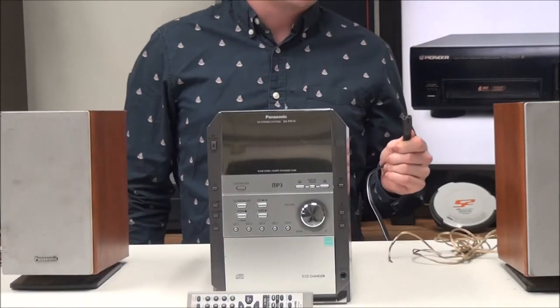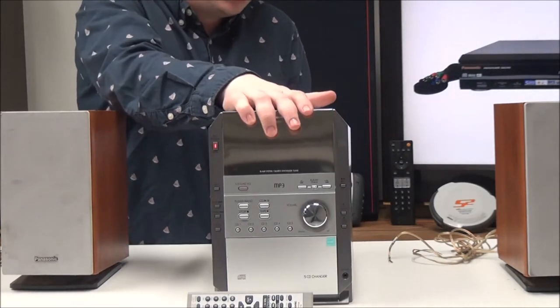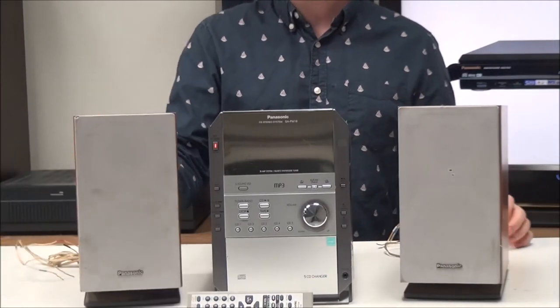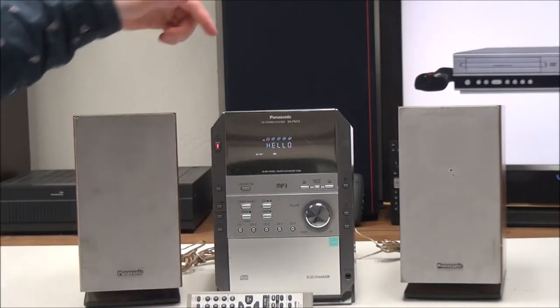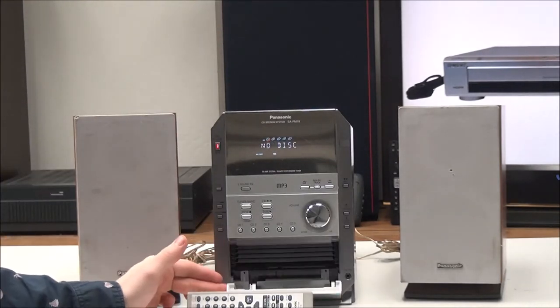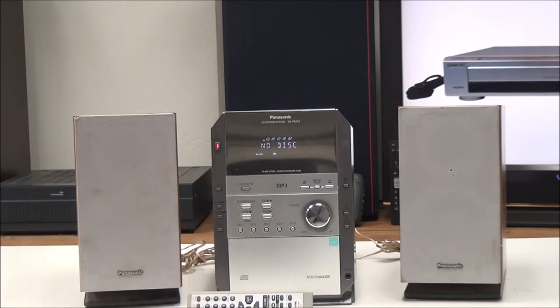You also have your power output right there. To get it all set up, you just plug in your power cord and then plug in your speakers — all you have to do is match up the colors on the wires with the ports on the back. Once you have it all connected, you can power it on and listen to cassettes, use the five disc CD player, or listen to FM and AM radio.